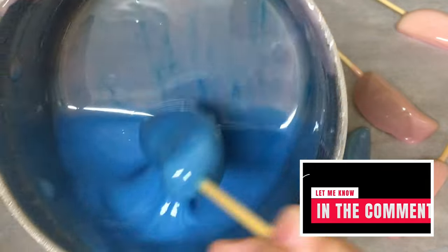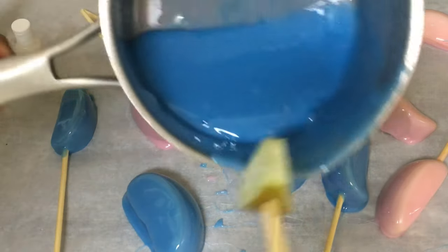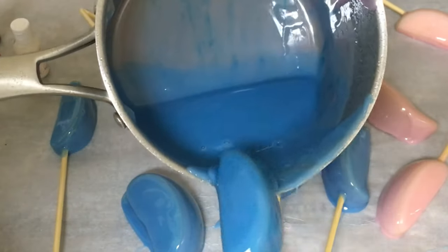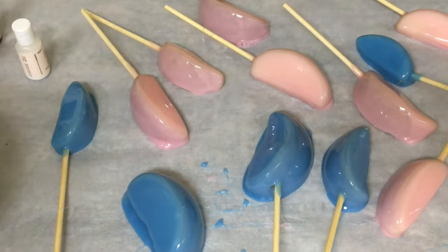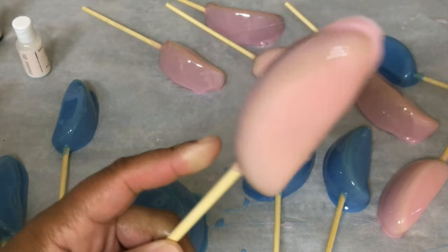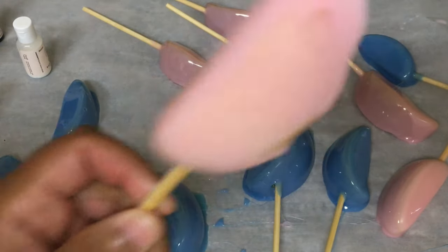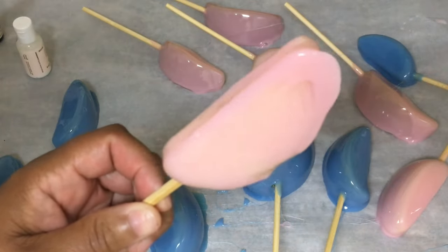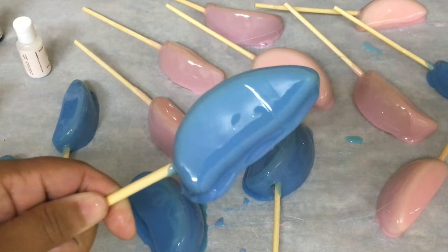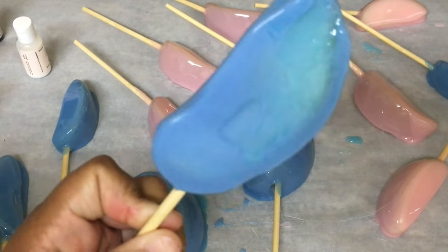If you have any questions, make sure you leave your comment down below. There's only a little candy left, so this is what it looks like — it's not bad. Even with me scraping the bottom, you still have that candy right there. Remember to treat these like candy grapes, same with the blue. This is the back — this is the part that I scraped the bottom on.